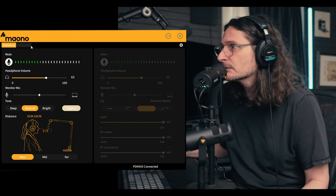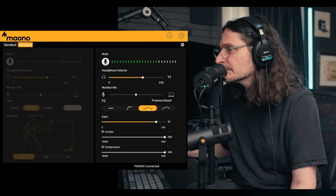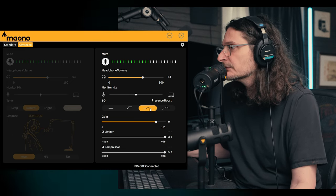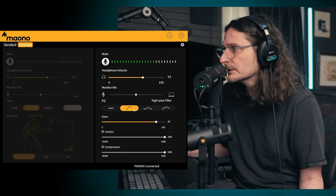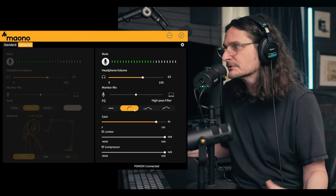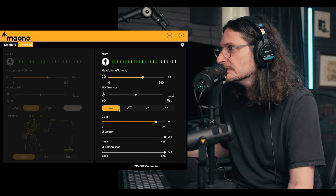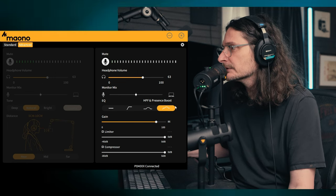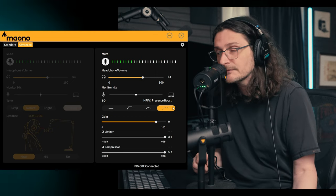That's it for the standard section. Going over to advanced — now you have some controls that are more familiar if you know physical audio recording. Coming down to EQ, we have the presence boost enabled, which is similar to what the bright setting would be in standard, boosting up some of the mids and high frequencies. Next, on the left, is a high pass filter, which cuts out the low frequencies, allowing the high frequencies to pass — sometimes referred to as a low cut filter, but they're two different names for the same thing. Then there's flat, which should not be boosting or cutting any frequencies. And lastly, the high pass filter and presence boost enabled together.